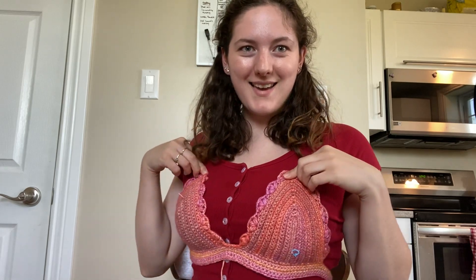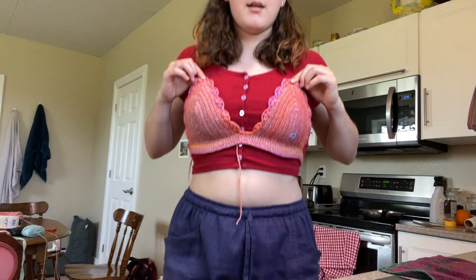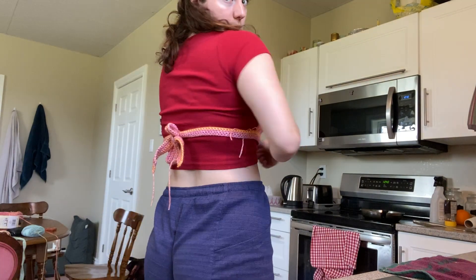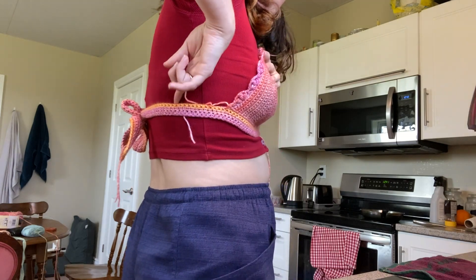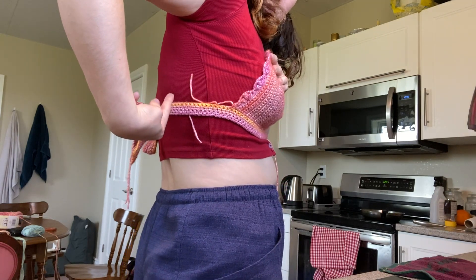Oh my god, look at how cute this is! I'm thinking I might need to add slip stitches on the bottom because as you can see here, it's tight up top but loose at the bottom. Should I try it on without my top to show you what it could look like? I don't know how I want to do the halter yet, but let me see.